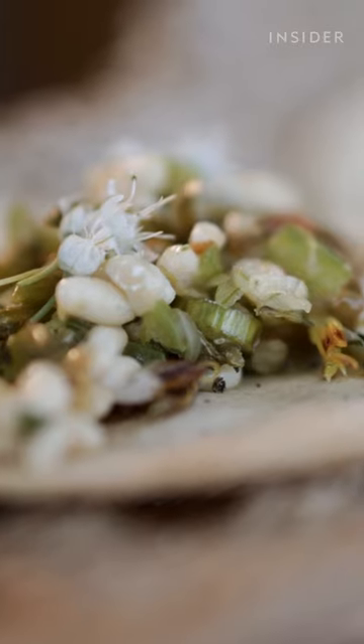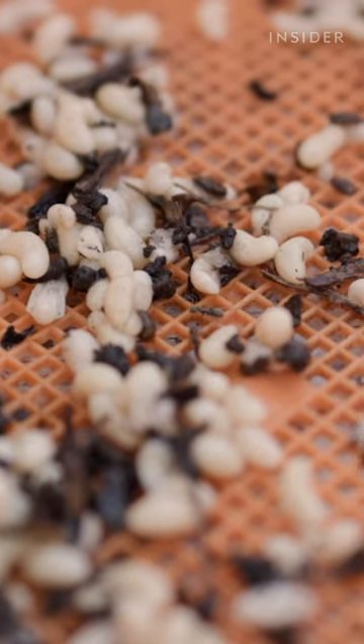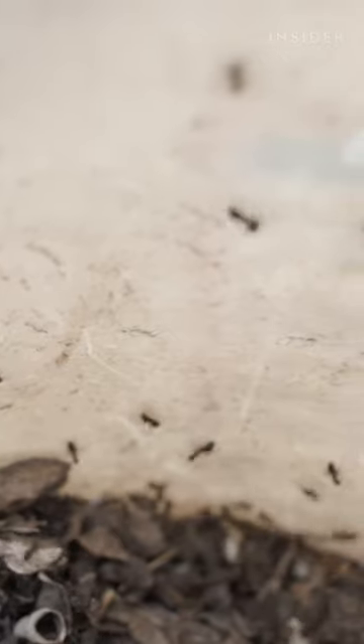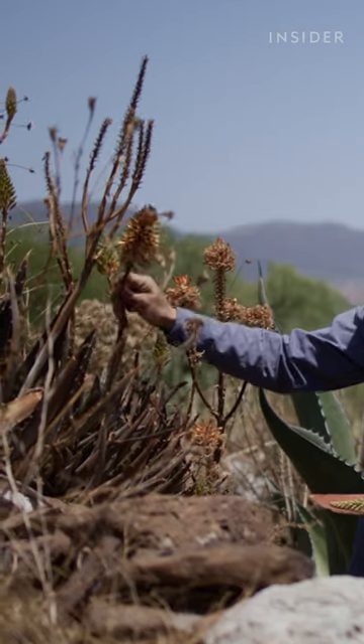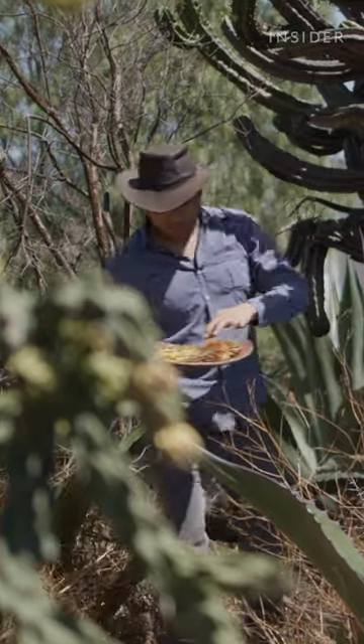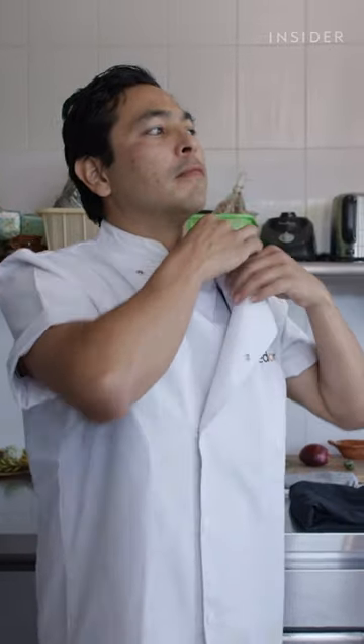They may have a similarity to an egg, but it's actually the larvae, the pupas, of the future queens. Jose tries to share his knowledge about Eskamoles to encourage sustainable harvesting. At his family's farm, he prepares Eskamoles with serrano peppers, onion, and aloe vera flowers.